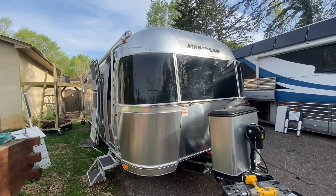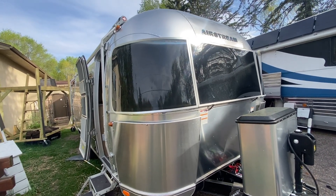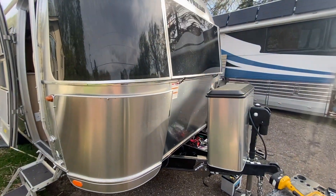It's this Airstream Flying Cloud, and we actually didn't do solar on it, but we did batteries, solar charger, and a battery monitor. And I want to talk about each of those things real quick.